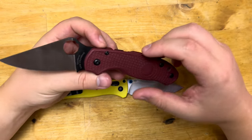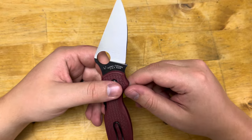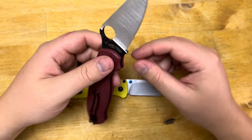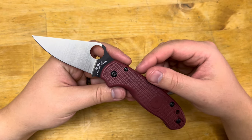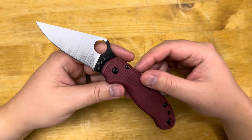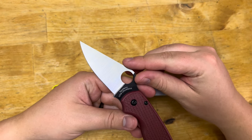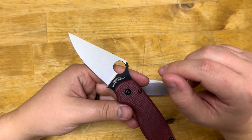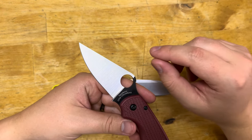Next you have the Para-3 Lightweight from Spyderco, also made in the USA in Golden, Colorado. Theirs come with a CTS BD-1N blade steel for their standard model, black FRN, and you can get a stonewashed blade — or they might classify it as a satin — or a DLC blade.